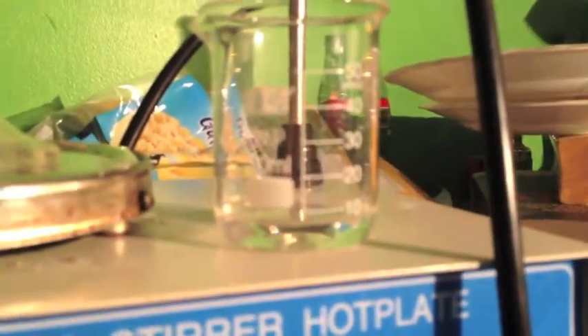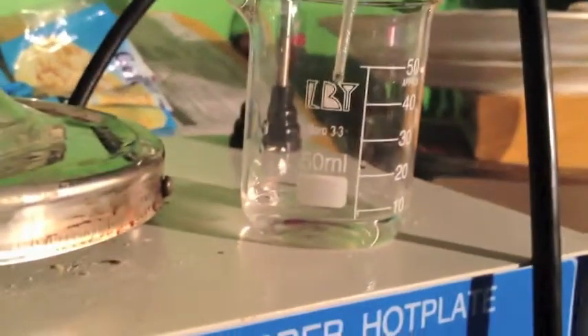What I'm doing here today is titrating this sample of hydrochloric acid with this sample of one molar sodium hydroxide to determine the concentration of the acid I made using NerdRage's method.